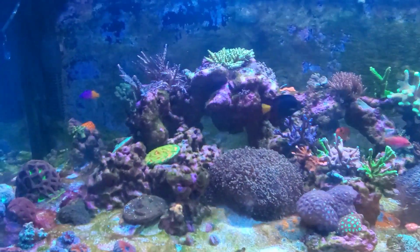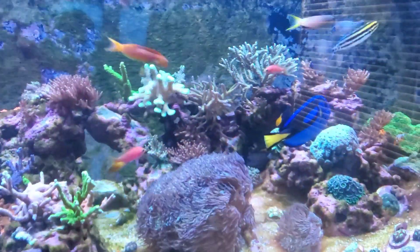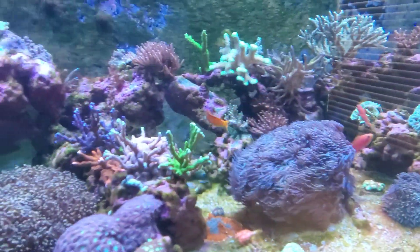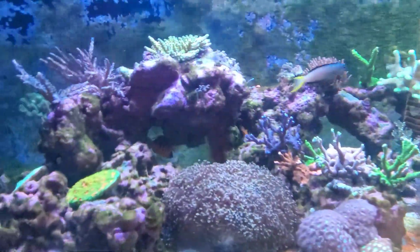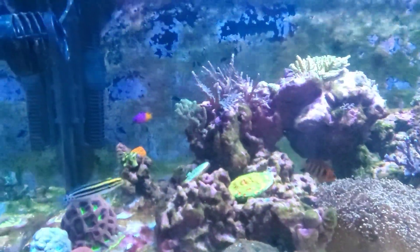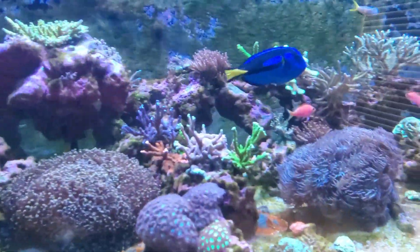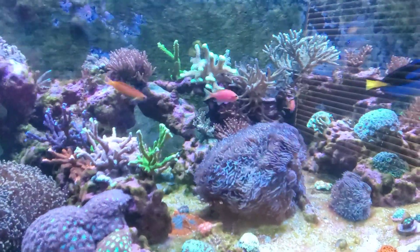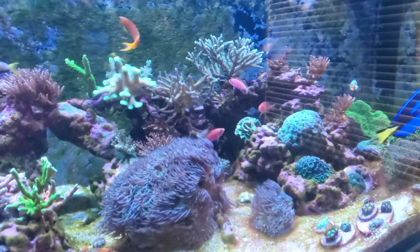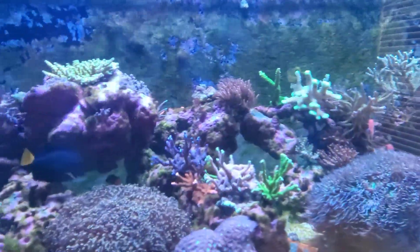If you like what you see, click subscribe, give me a like, and comment below. Follow along on this journey — maybe I'll solve a problem you're having too, like algae popping up out of nowhere while testing zero nitrates and near-zero phosphates because the algae is consuming everything. I've reduced feeding, increased flow, increased filtration, and even bumped up the skimmer — and I still have this problem after a month and a half to two months. Hopefully I'll see you next time with some ICP results.